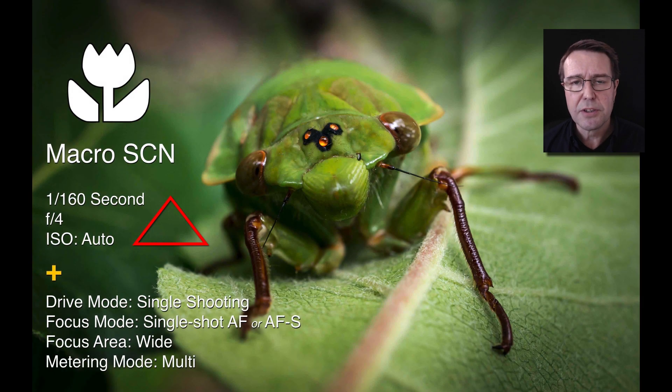In macro photography, the camera makes choices: the first three are about the exposure triangle — shutter speed, aperture, and ISO — to ensure an appropriately exposed image. We also have drive mode, focus mode, focus area, and metering mode all taken care of. Some settings are locked in, such as metering mode and focus area, but it chooses single-shot autofocus, which presumes your macro subject is still. Drive mode assumes you want to take a single picture for each press of the shutter release in macro mode.